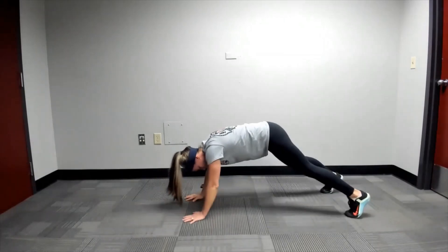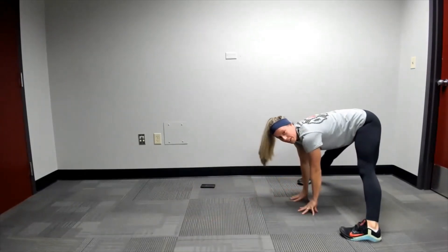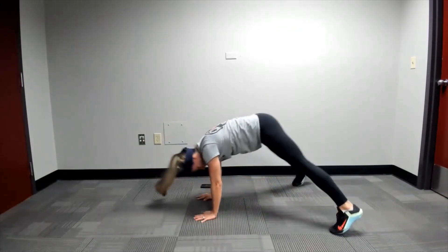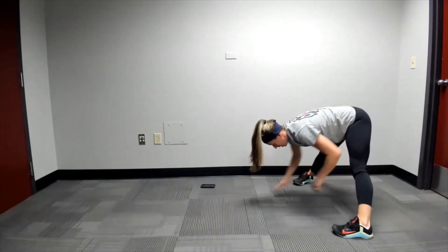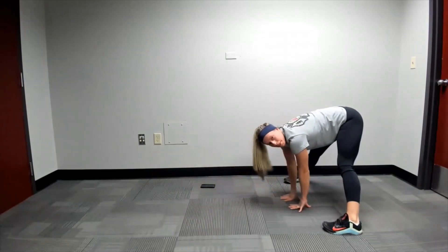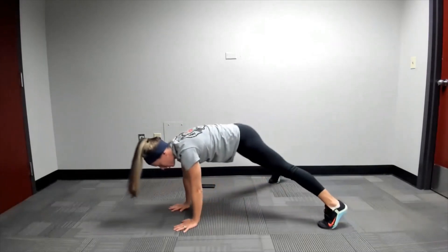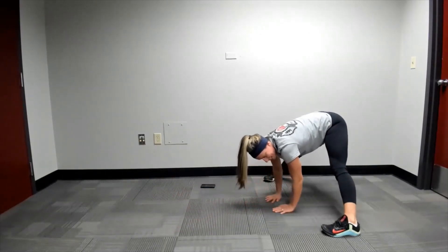Go ahead and walk up. Spread your feet out. You're going to inch slowly towards your feet, and then inch back out just to a good straight arm plank position. Walk back slow to those feet, and slowly inch back out. So they're inchworms, but we're keeping our feet nice and wide. That'll help if the hamstrings are a little bit tight, especially for those who have a little longer legs.